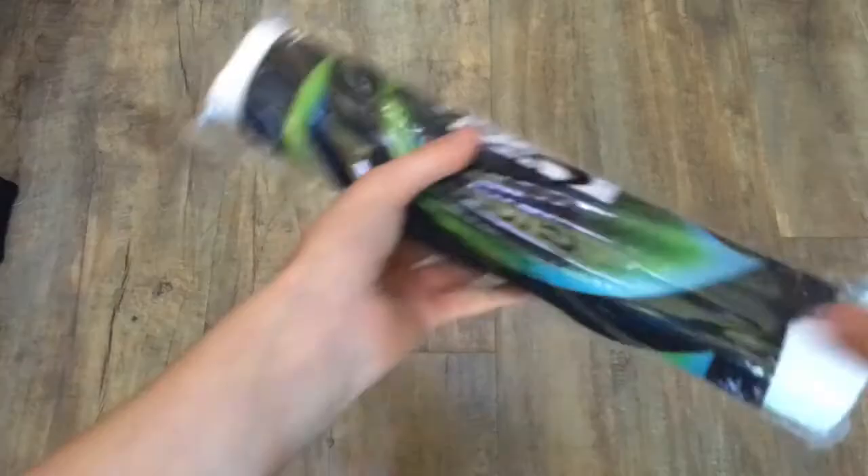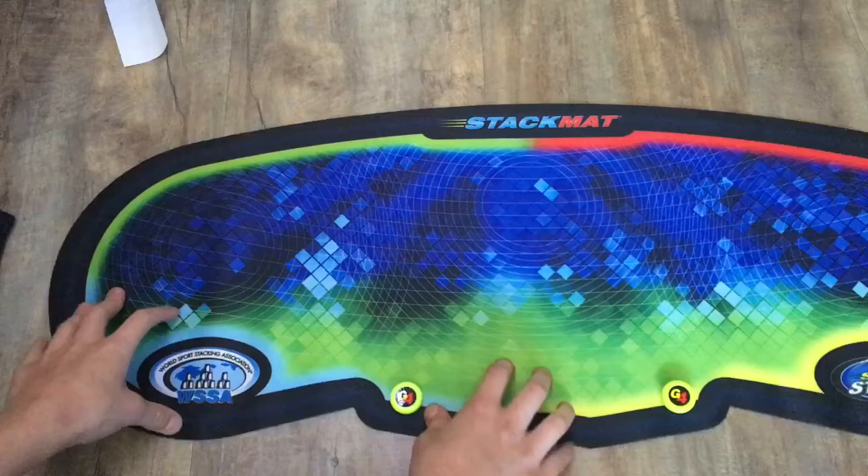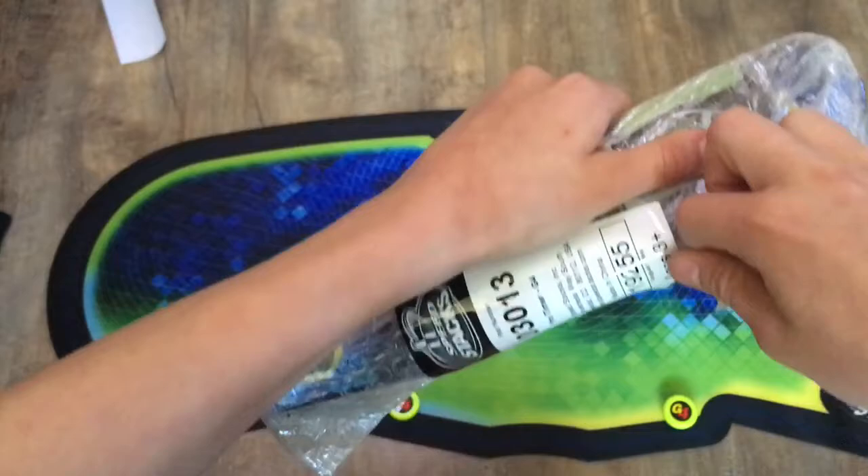Before we get into the timer, there's this thing — I'm not even sure what it is, you just put it in the top. Let's get into the mat — nothing really special in here, just a little logo. This is actually really big and feels really high quality. The little nubs are really nice. It's a little bit smaller than I expected — I thought it was going to be super duper big — but this is actually a really nice size. Let's get into that timer; I'm most excited for the timer.